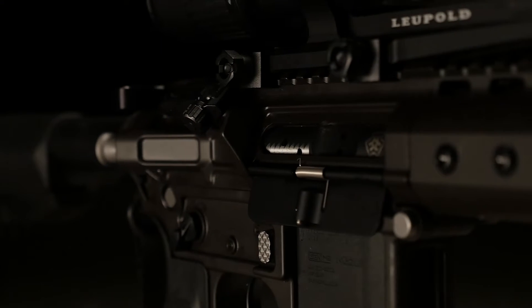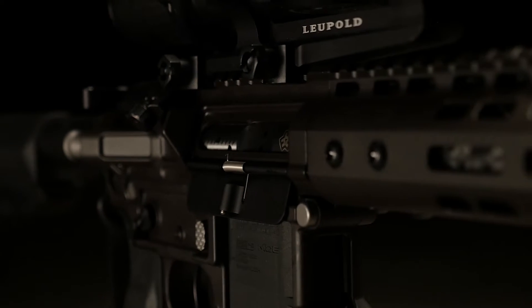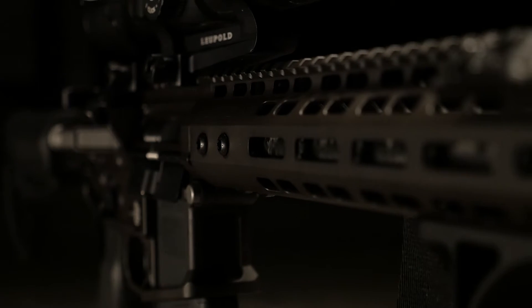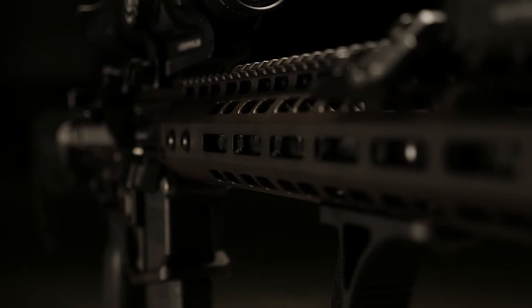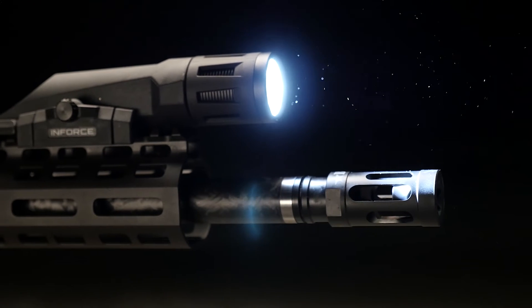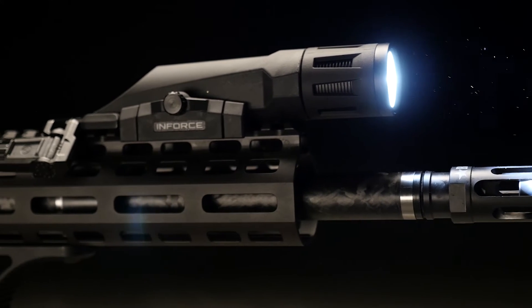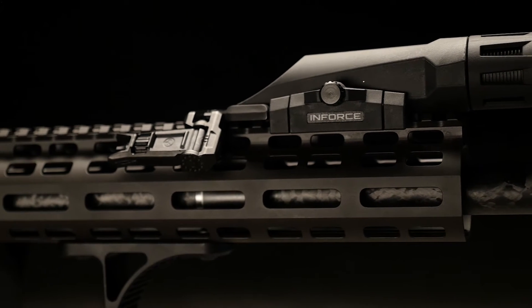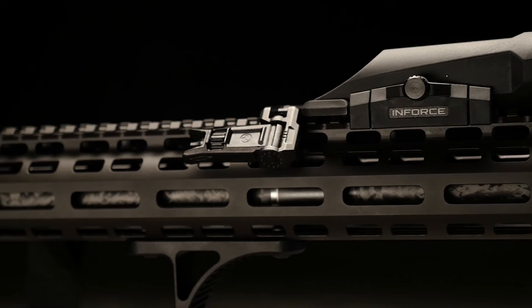I have a BCM Gunfighter stock, a mod 3 pistol grip with decreased angle so I can pull the trigger a little faster. Radium 45-degree safety selector levers. Titanium bolt carrier — titanium everywhere. JP Bolt, Magpul 45-degree backup iron sights. Radium charging handle. B5 grip stop skeletonized. Haley D3 sling.